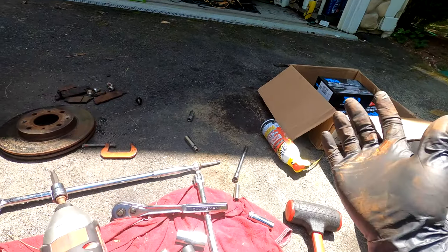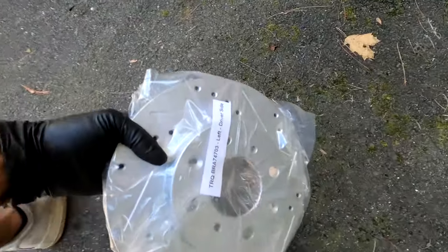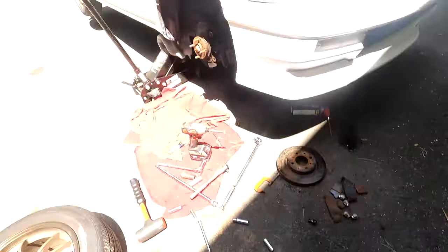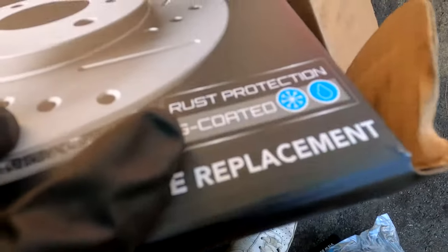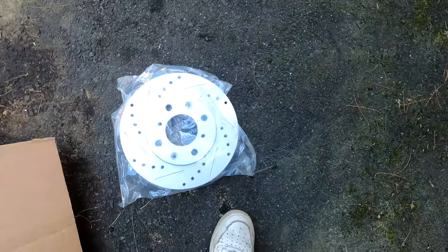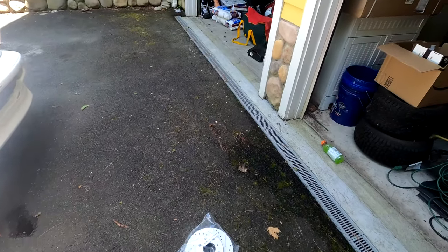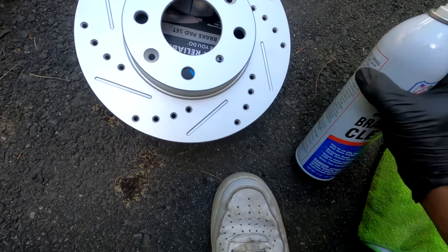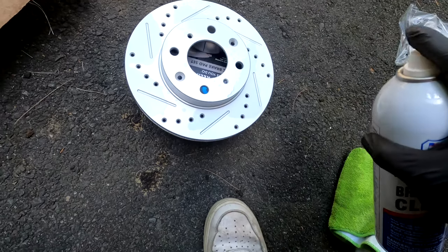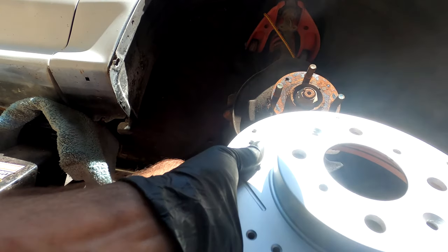When you open the box, pay attention to the labels. This one says left driver's side, so we'll set that aside since we're working on the right side currently. Very important: the box should tell you the rotor is rust-protected with a coating, so we need to take some brake cleaner and wipe that off. None of that slippery coating should be on there because it will reduce your braking force dramatically. Just spray the brake cleaner on and give it a good wipe.